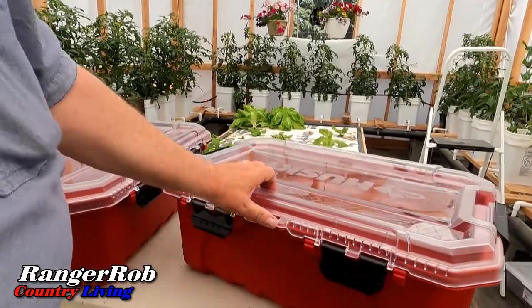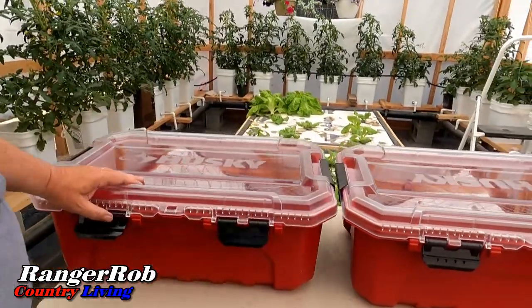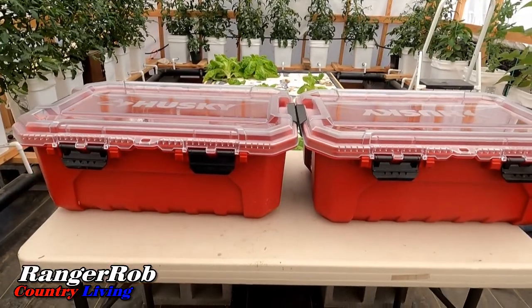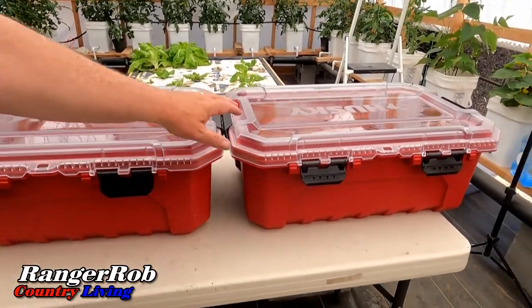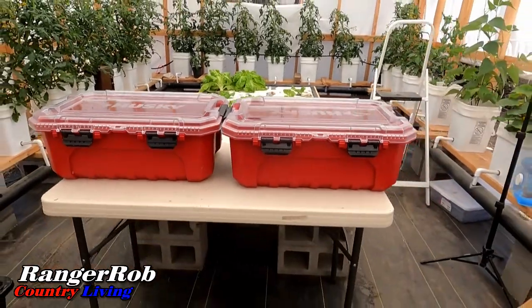It might be too hot this time of year to do cauliflower, so I might have to do something else, but I still want to try it. I found the totes — kind of like to put them like that. Well, I guess that might work.